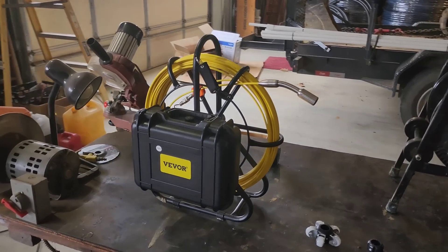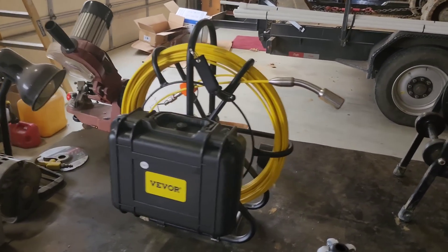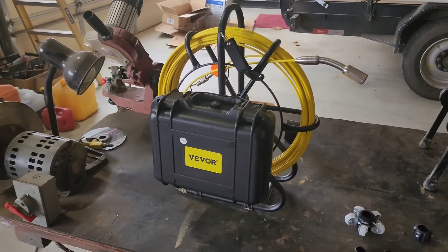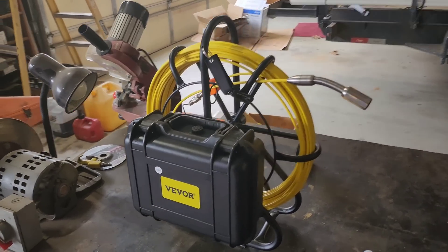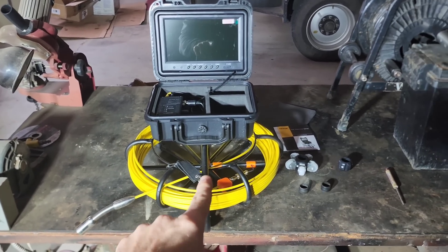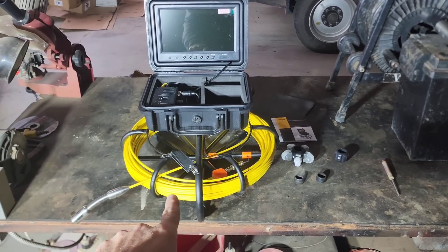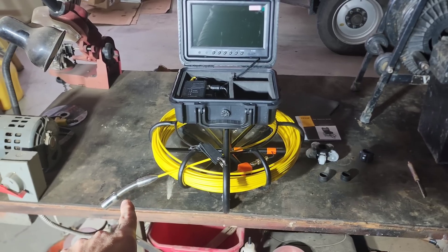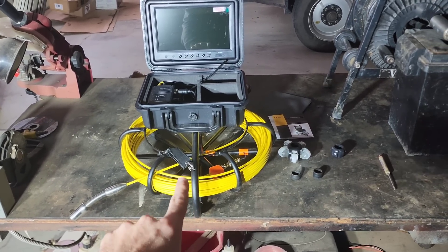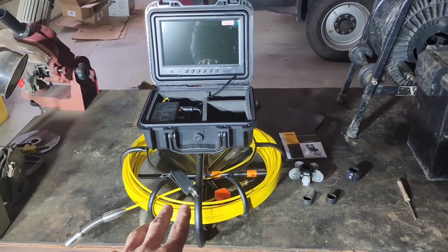This camera is manufactured by a company called Vever. You can get the entire complete system for under $600 on their website. This model of pipe inspection camera comes with 150 feet of push cable and a camera on the end. You can get this model in 150 foot, 200 foot, and 300 foot — all for under $600.